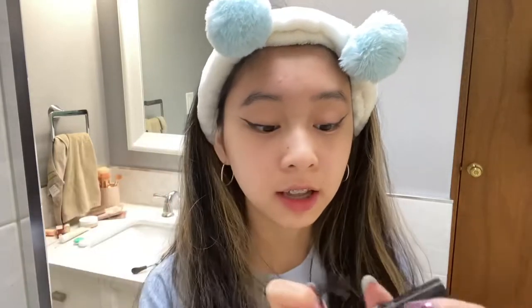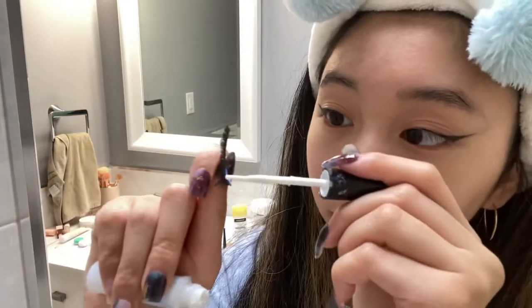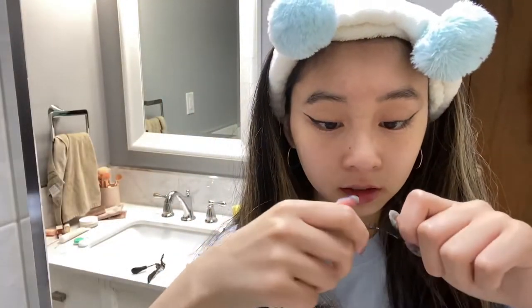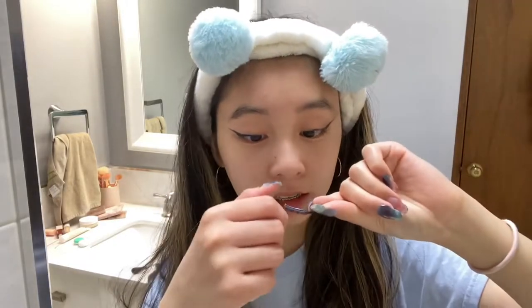We're gonna apply my lashes now. This is the lash glue I use — Duo lash glue in green. I put the glue on over the entire band and then I just need the glue to be tacky so I can stick it on.